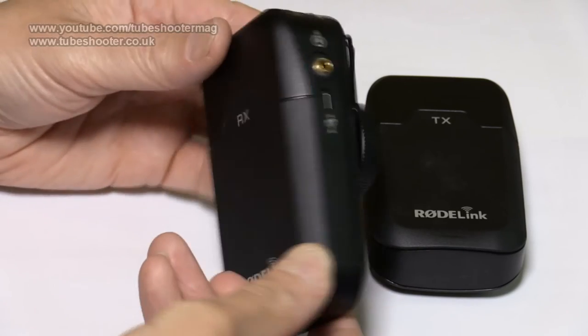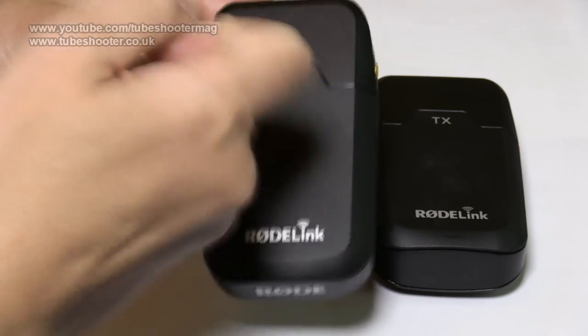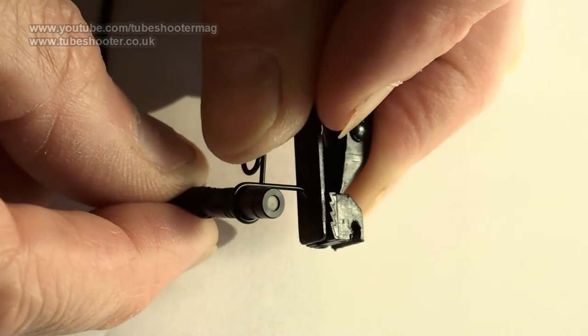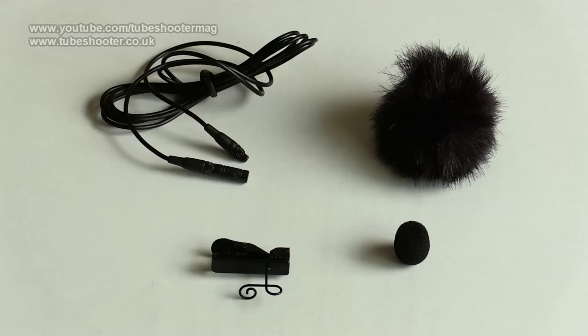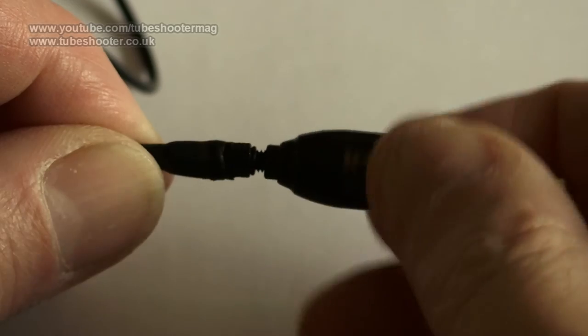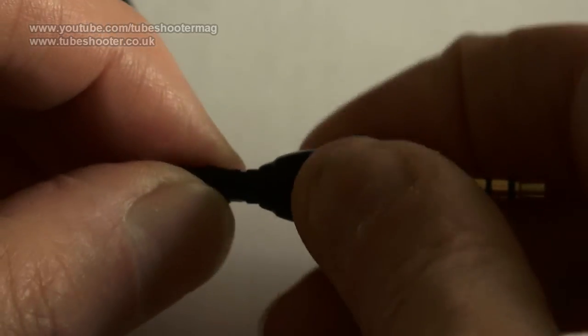Both are made of plastic and, though they feel reasonably substantial, you would probably want to take care of them. Also included are a small lavalier microphone with tie clip, foam windshield and furry windjammer, and there's one of Rode's Micon connectors to plug the microphone lead into the 3.5mm socket on the transmitter.